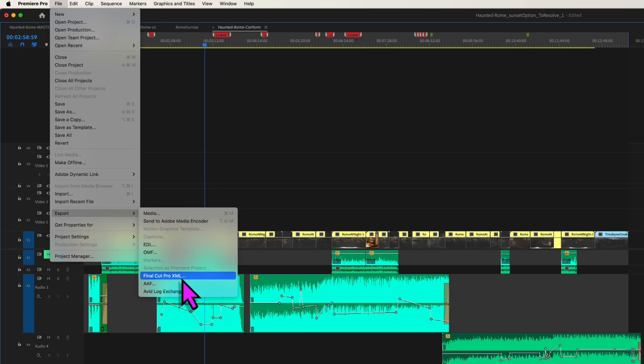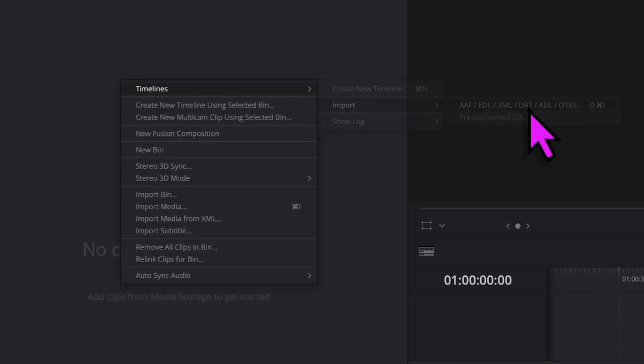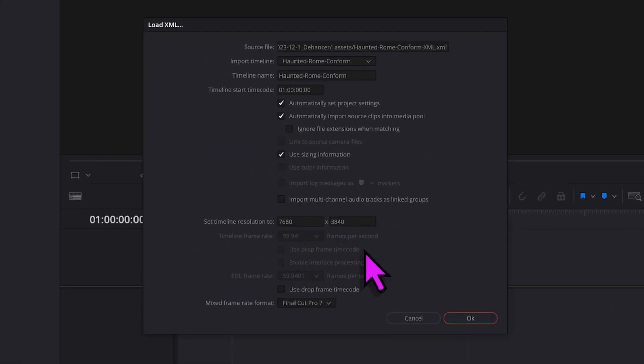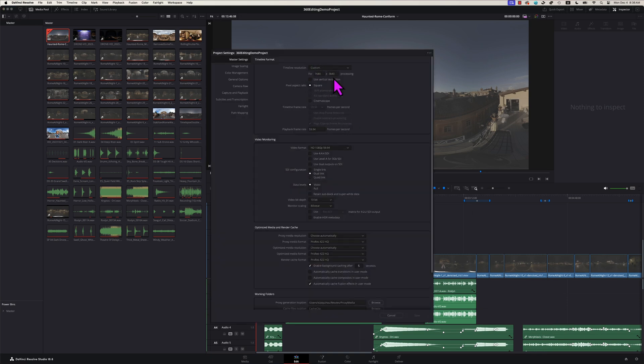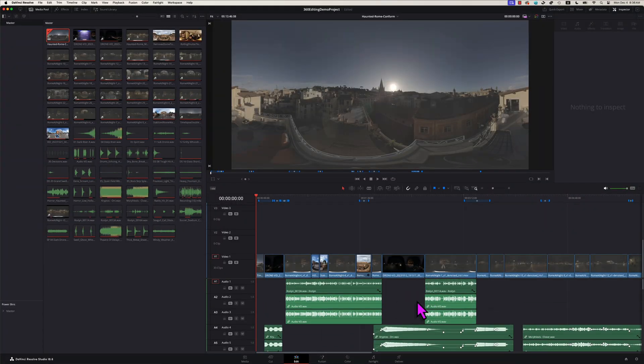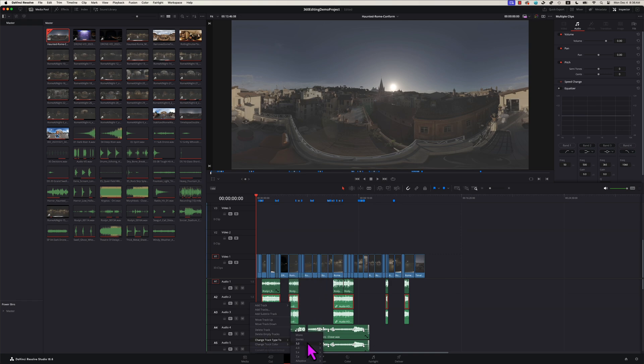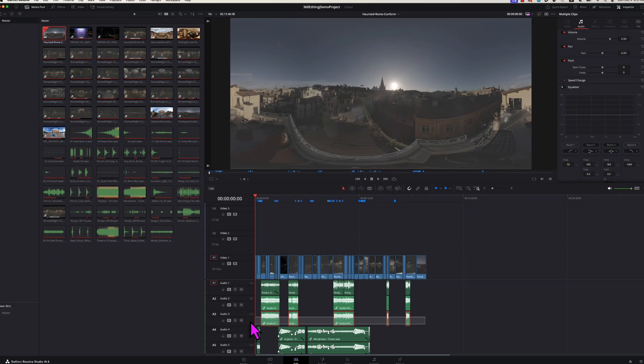The easiest way to get your Premiere edit into Resolve is to use XML. Go to File, Export, Final Cut Pro XML. Open DaVinci Resolve, go to Edit Page, right-click on your Media Pool, select Timeline Import, EDL and XML, and select the XML you just created. The default settings are good. Open your project settings and you will see every setting carried over from Premiere — 8K 60fps and all that. We shot on the Meta camera at ISO 6400, so everything is in 60fps. There is also a denoise step you can refer to in a separate tutorial using Neat Video. In the current version of Resolve 18.6, audio was not imported correctly — all sound design became mono. Select all audio, right-click, select Clip Attributes, and change the format back to stereo. Then delete all the duplicate mono tracks. Conforming is done.